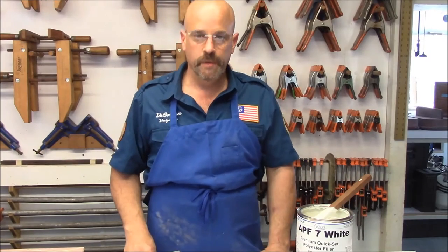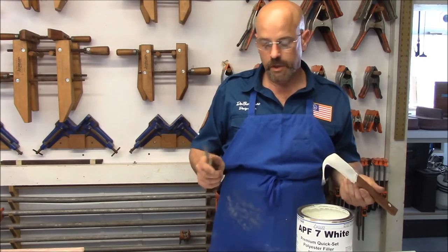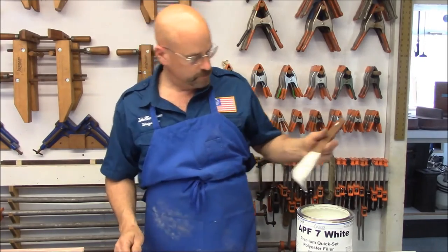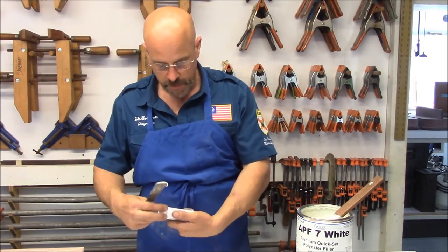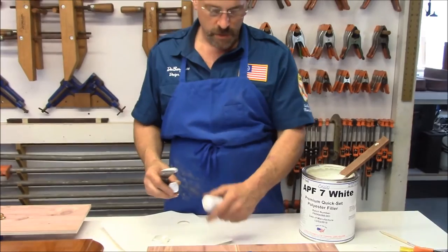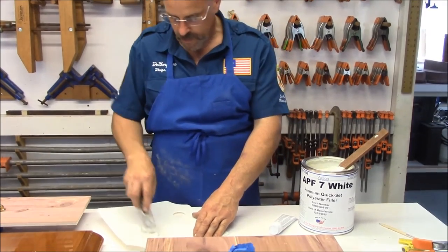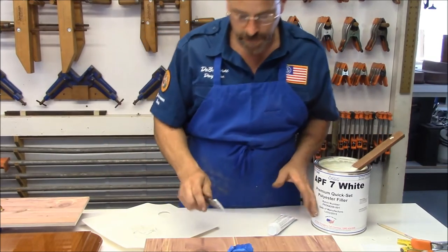This is option number two that we have here — we're going to show you how to do that. This is like if you're measurement challenged or anything else. Get some of this AP7 — you can get that at fiberglass coatings. Add some cream hardener to it; it's basically a polyester hardener. What we've done is taken a hinge, coated it with blue tape, two layers of that, and we're just going to fill around it.